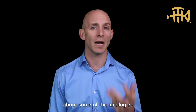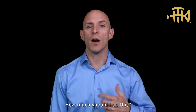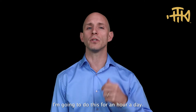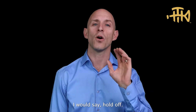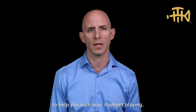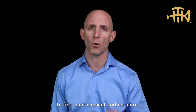I want to talk about some of the ideologies and things to be careful of. When you're doing the embouchure, you might think: how much should I do this? Maybe you have the reaction of, wow, this is really helpful — I'm going to do this for an hour a day. I would say hold off. This is not trumpet playing; this is a resource to help you with your trumpet playing. Use this as little as you need to find improvement and no more.